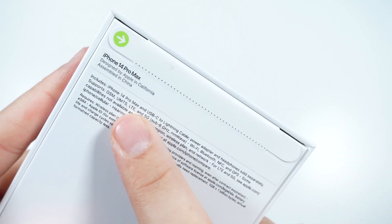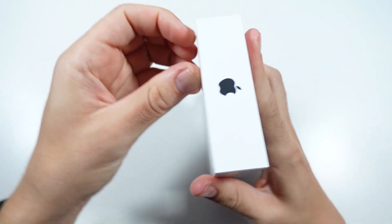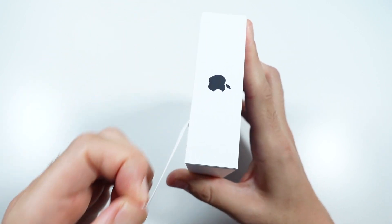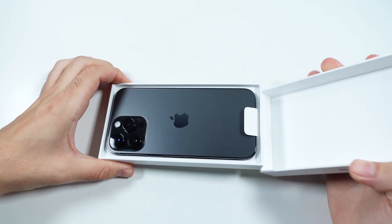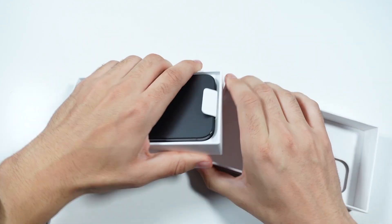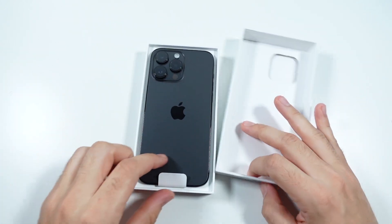iPhone 14 Pro Max — USB-C lightning cable, power adapter, and headphones sold separately. There's not much to see on the outside. Apple has basically just shrunk down the boxes. They're basically just giving you the phone and a cable with some warranty things and stuff like that. I actually forgot to take that piece off on the back and the bottom right there.